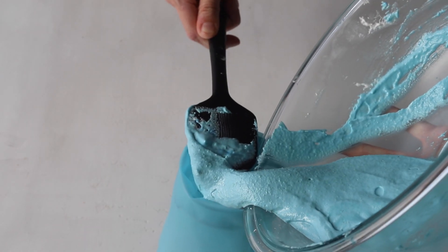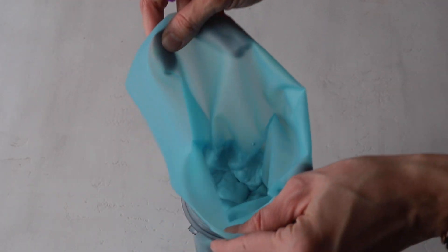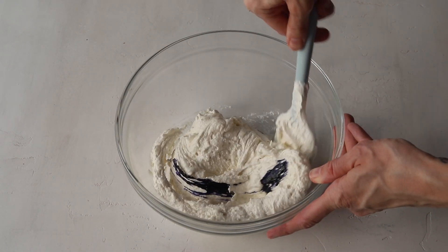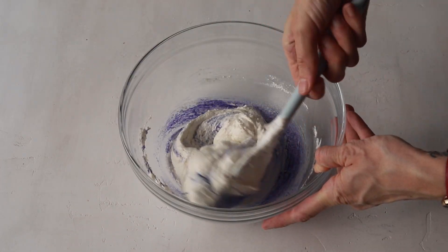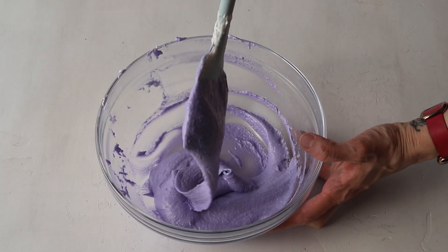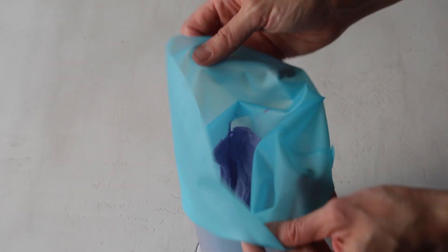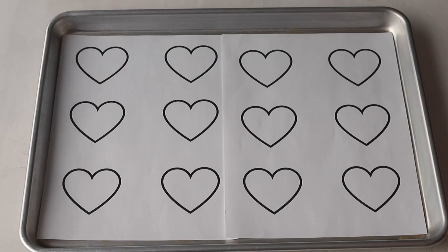Once this batter is ready, transfer it to a piping bag fitted with a round tip — I'm using a Wilton 12 piping tip. Set this batter aside and work with the second batter. I've added some purple food coloring to this batter. After adding the food coloring, stir again until the perfect consistency is achieved. Then transfer it to a piping bag. I also like to secure the top with a tie to make sure the batter doesn't dry out or escape from the top.